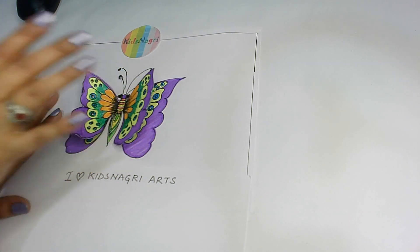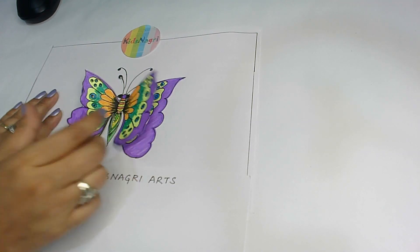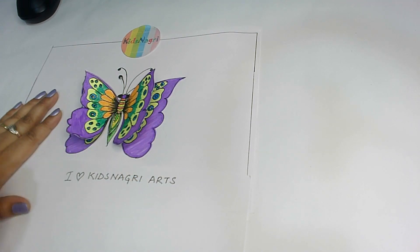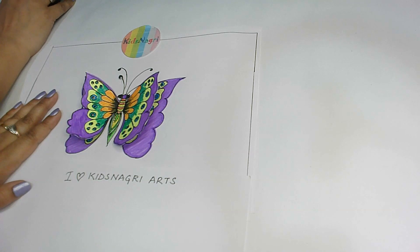Now see — are you able to see that my butterfly is flying? So this way you can give your artwork a 3D look also. So keep creating, keep making your own butterfly. Till then, bye-bye, see you in the next video kids!